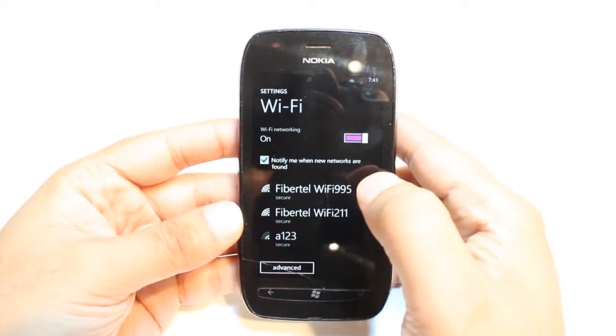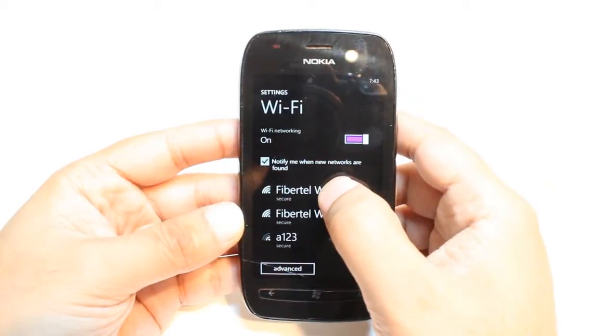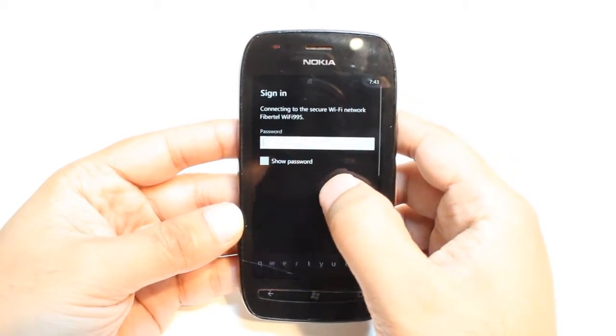After that you will see the list of available Wi-Fi networks. You have to tap the one that is yours. Hit that.